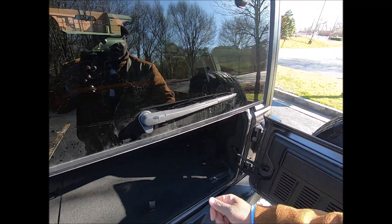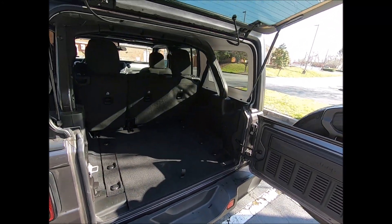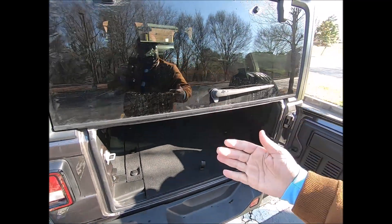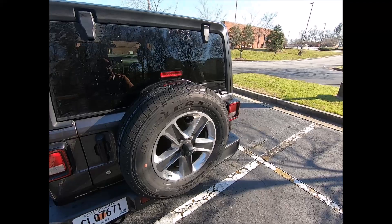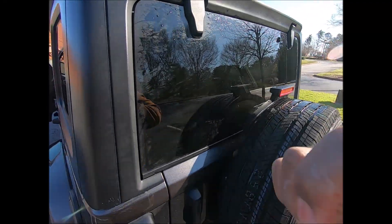Hope y'all enjoyed that. You would think this door would lock some kind of way, but I guess because they lock it with this they don't need a lock. I hope y'all enjoyed it.